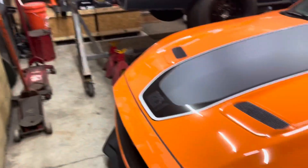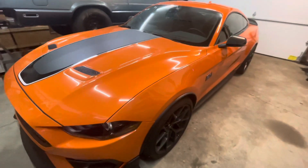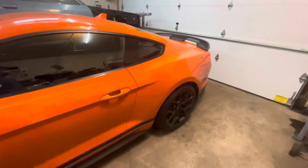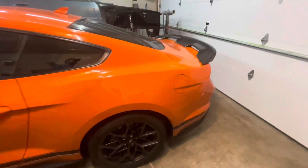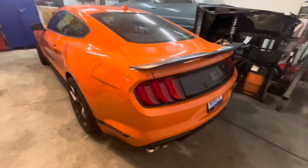Let's take a look at the Mach One here, yeah buddy. See that? Whoo, look at that — ain't that just beautiful? The handling package and everything, oh yeah buddy. That's right, she's ready to rock and roll, guys.